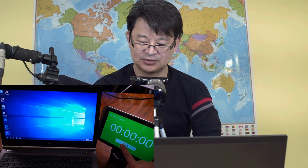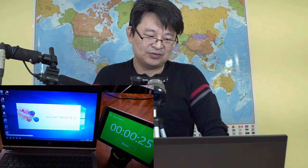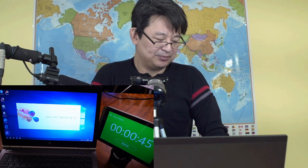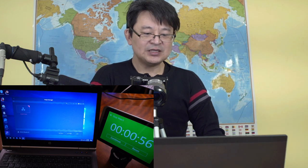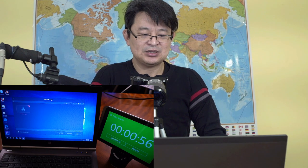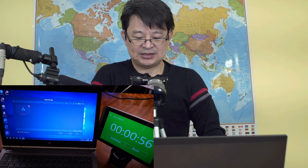Ready, set, go! Okay, this is going to take a little while. So it took 56 seconds. You can see in DaVinci Resolve, from when you press the icon to the time it loads up to the project manager, it takes about 56 seconds.